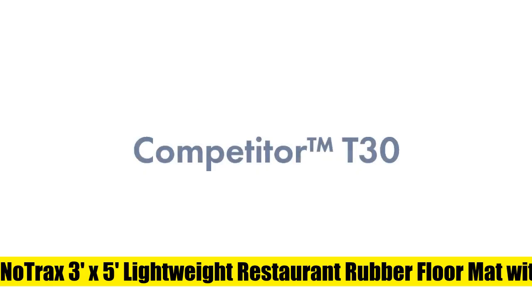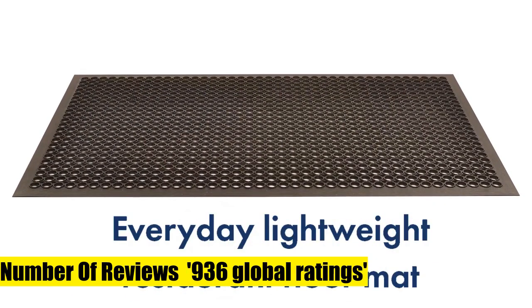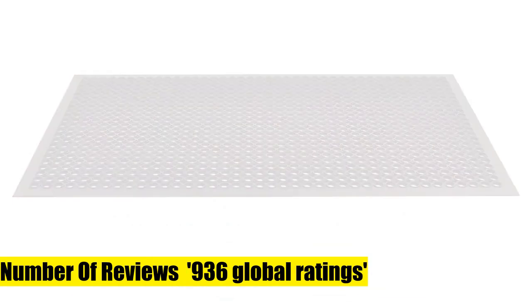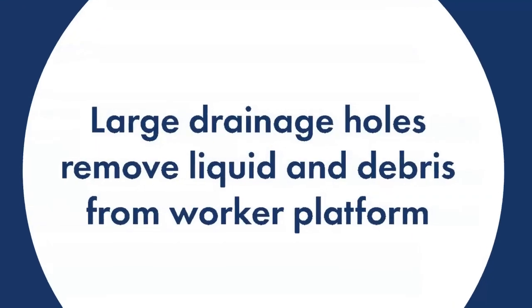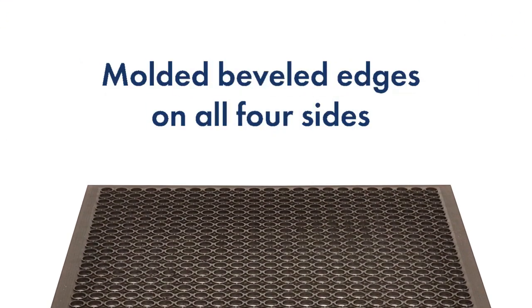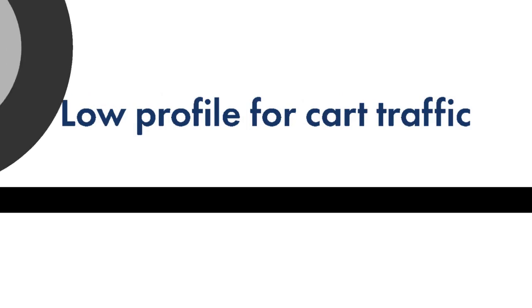NoTrax 3x5 Lightweight Restaurant Rubber Floor Mat with Drainage Holes. Lightweight anti-fatigue rubber matting with molded and beveled edge is excellent for use in food preparation areas. Raised edging around each hole creates a slip-resistant surface necessary for restaurant floor mats. The drainage mat has large drainage holes to easily remove liquid and debris from the worker platform. The lightweight design allows mats to be easily moved for cleaning. Available in general-purpose black and red heavy-duty rubber mats.